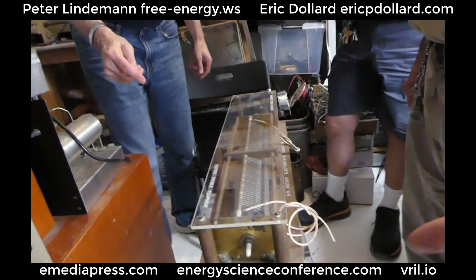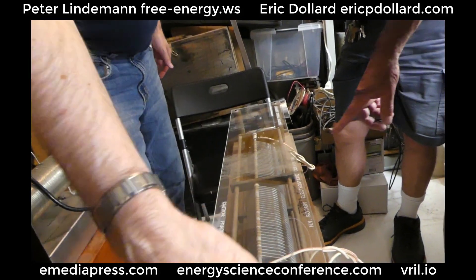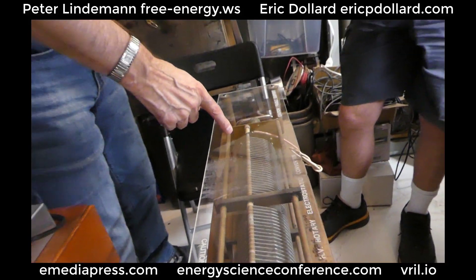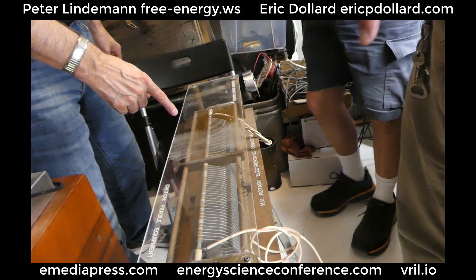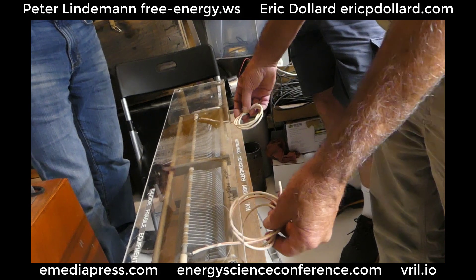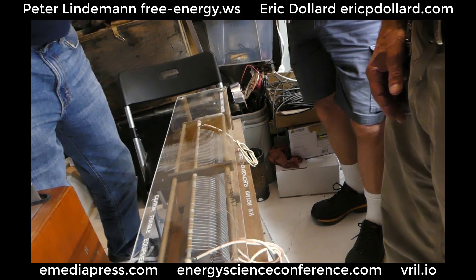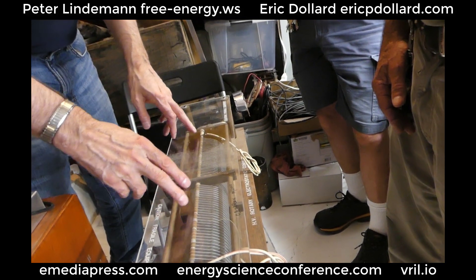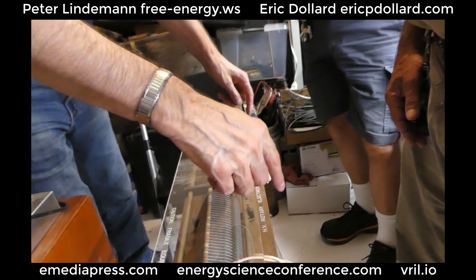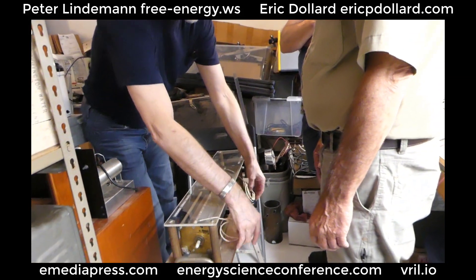So where do you put the 5,000 volts? There's a terminal right there — you put it on the central, against ground. Or against a center tap — that's the question. My understanding was all he had to do is put a static potential at this end, with respect to earth. And then by rotating it, it would cause a fluctuation of voltage in this circuit. That was my understanding.